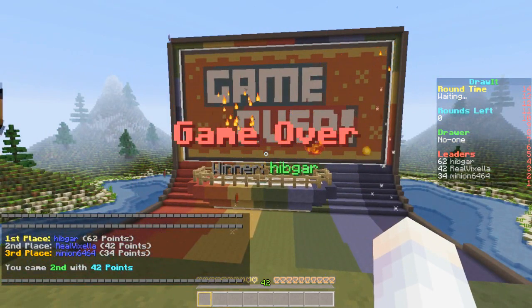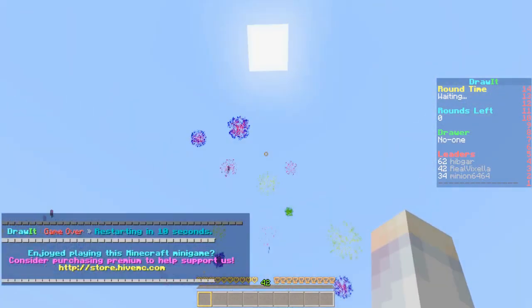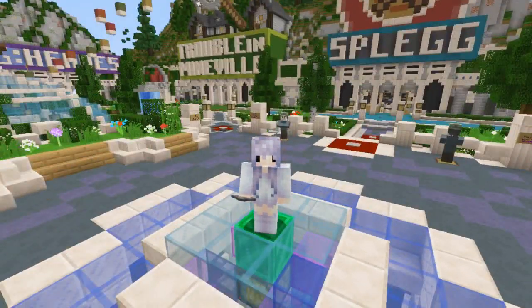I came in second that time — I'm getting better, getting better, getting better! All righty guys, that was Draw It on the Hive. If you guys want to go play it, I will leave the IP address in the description below. I hope you guys enjoyed this video and I will talk to you guys next time. Bye everyone!